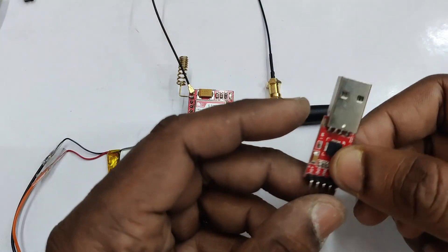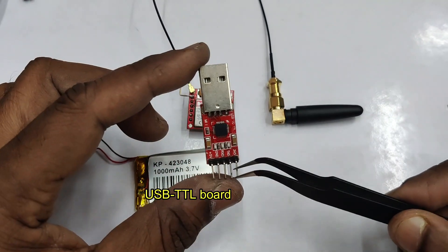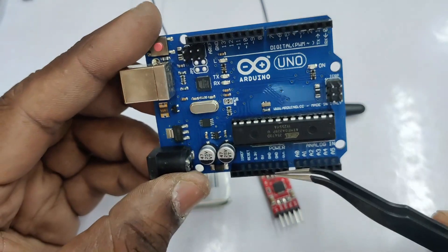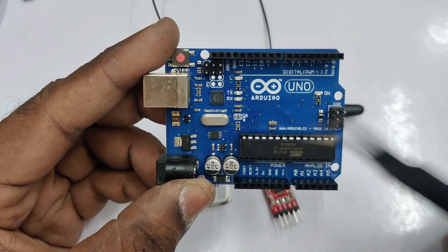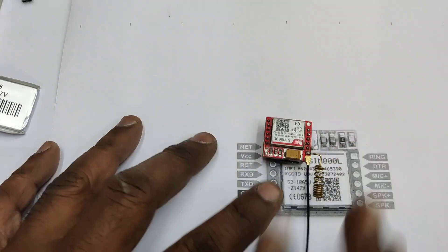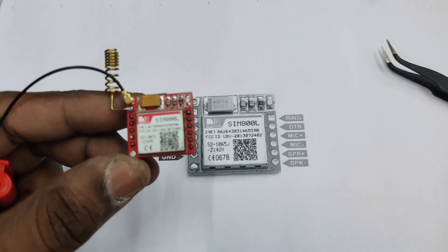A USB to TTL converter can be used to interact with your computer. In this video we'll be using an Arduino UNO and connecting the reset pin to ground to bypass the bootloader, using only the UART facility of the Arduino UNO instead of a USB to TTL converter. Now let us see the pin connections of the SIM800L.